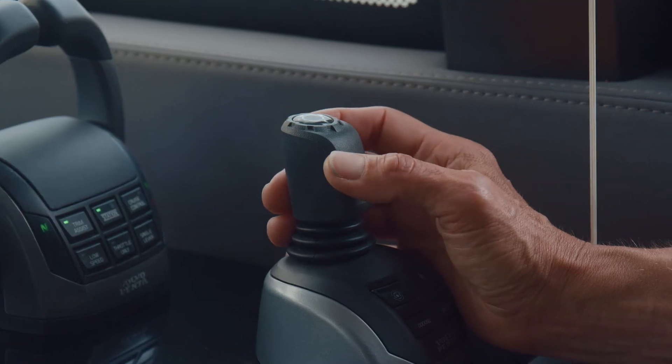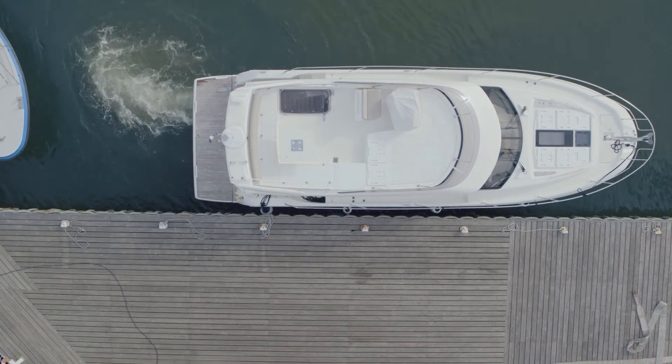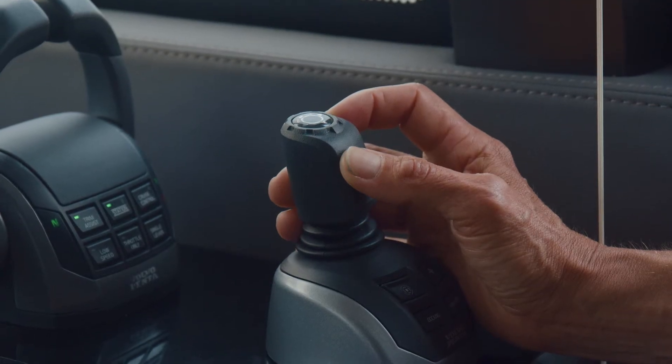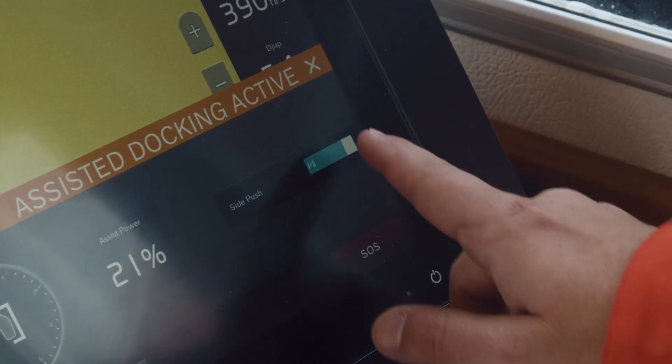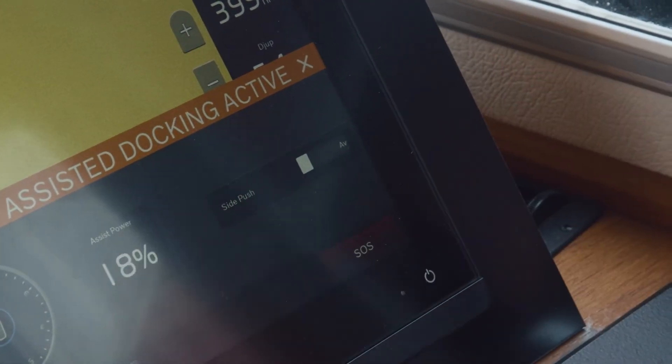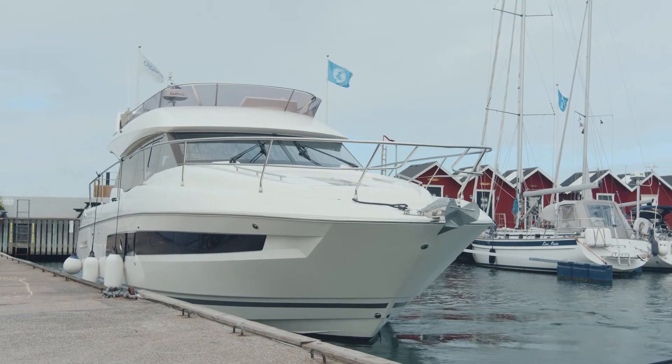You can adjust the amount of force against the dock by pushing the joystick towards the dock for more force or away from the dock for less force. You deactivate side push either through the display or by pushing the joystick away from the dock until you have released all force.